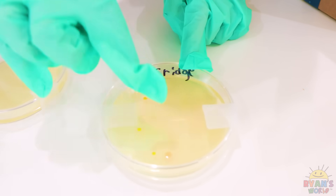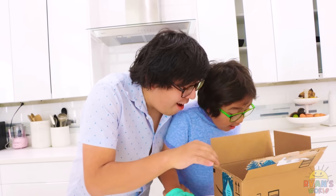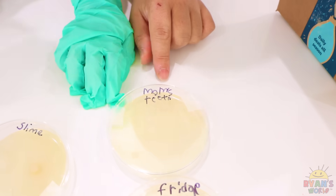The colony of bacteria on the fridge — there aren't many, right? Yeah, that's pretty good. See? You're welcome. I think this is the best one. Mommy's teeth — that's the cleanest one. Even cleaner than the slime. What a good example, Mommy.